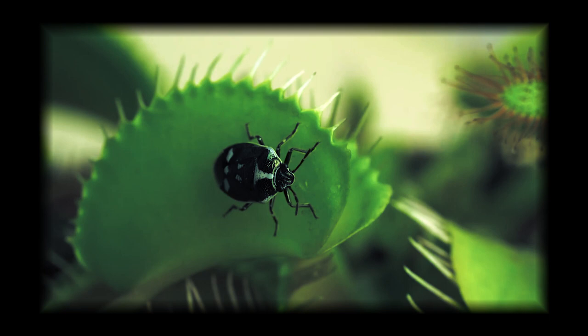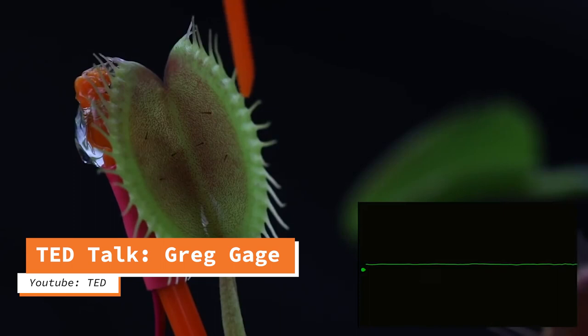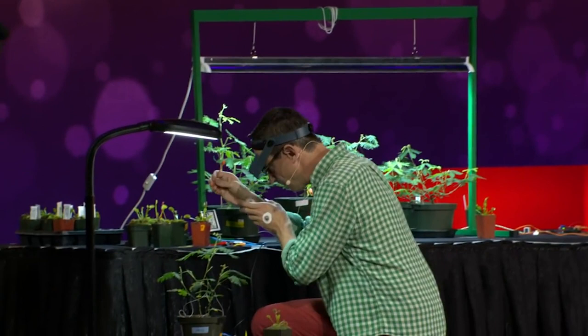Fact number three. Venus flytraps can count. Inside of each trap, there are trigger hairs that are alerted when an insect or other object touches two or more of the trigger hairs within a 20 second time span. As you can see in this demonstration, Venus flytraps have their own system of distinguishing between a false alarm and a delicious treat.